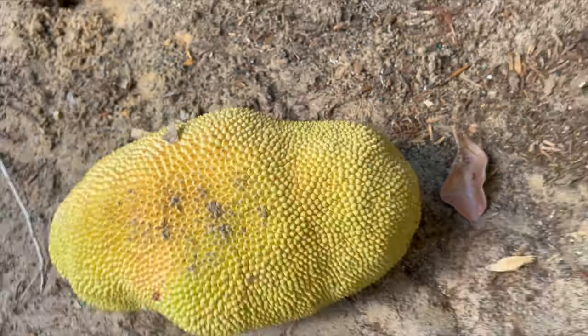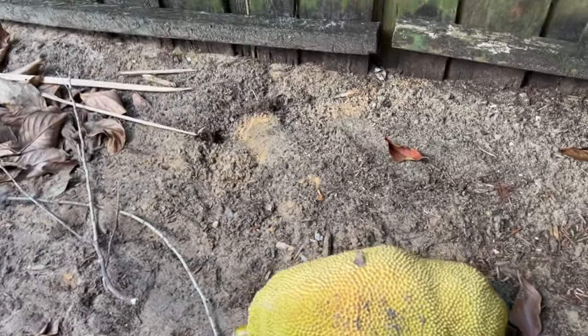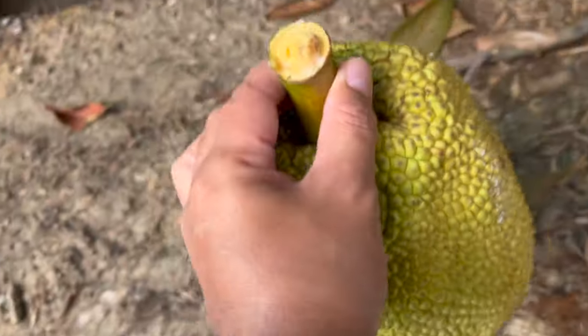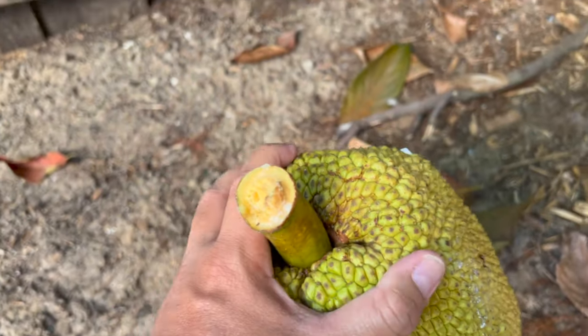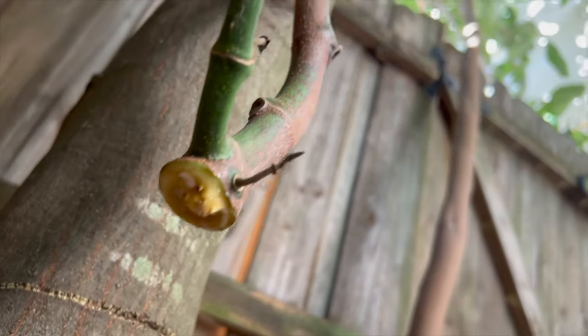Wow, look at that - it's a golden color on the other side too. Beautiful. Pretty much when it's ripe it just snaps itself, and there's no latex at all. Just break it, snap it off.